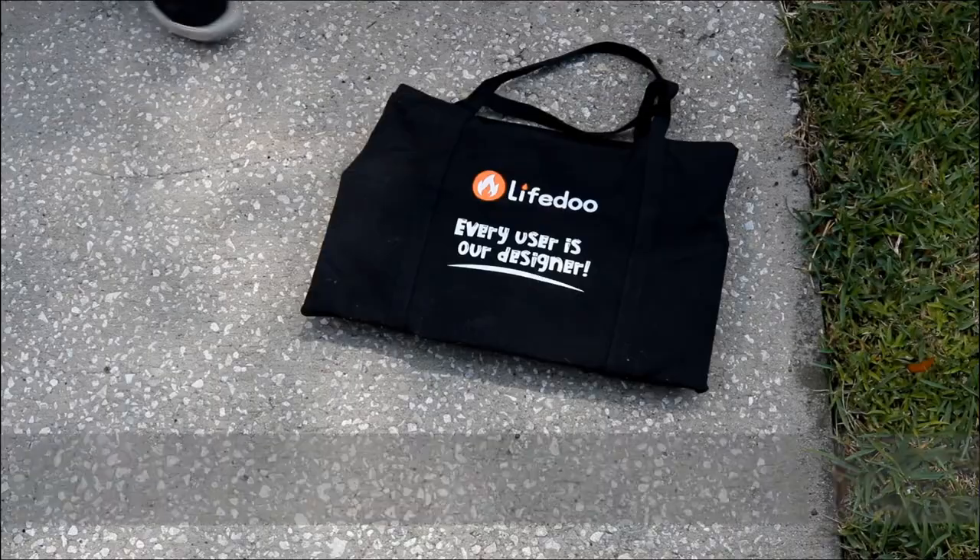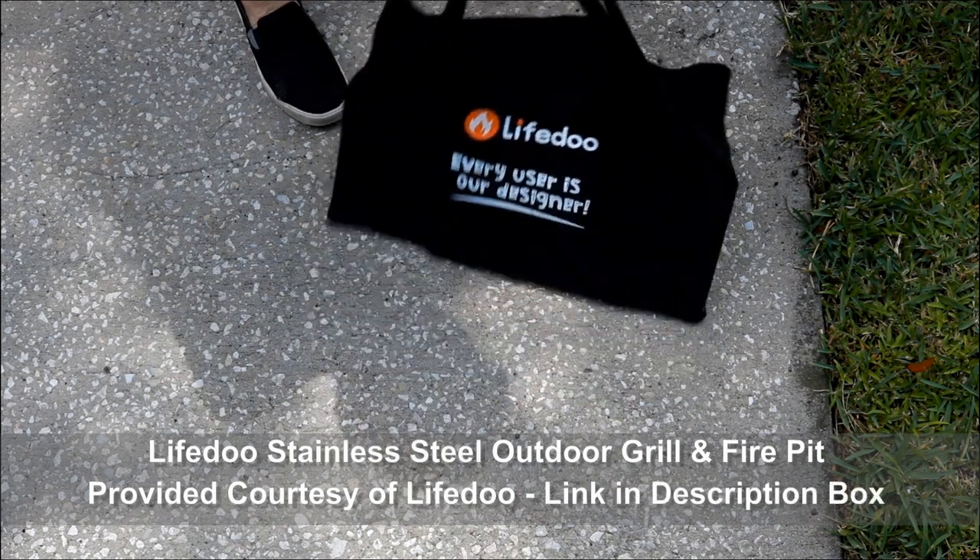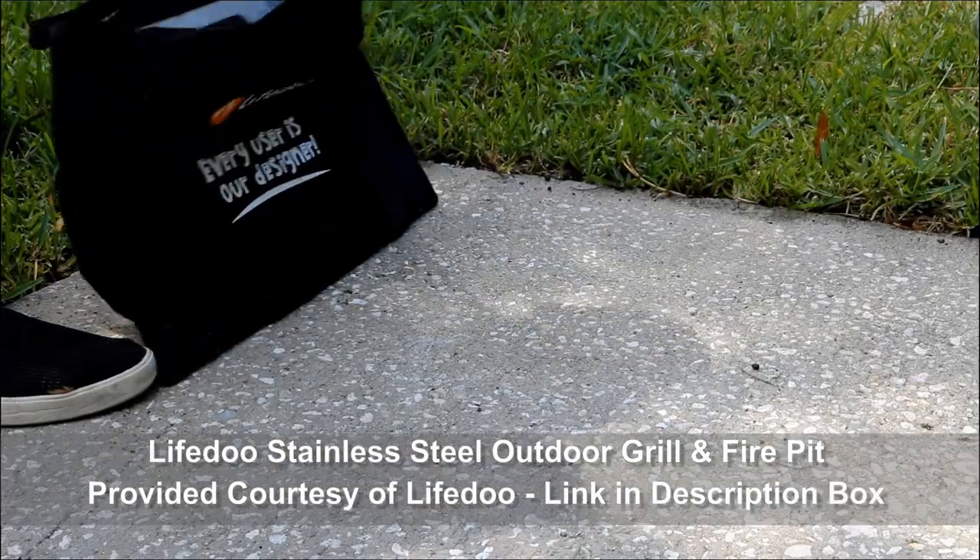It's 100 gazillion degrees today. Yeah, it's hot — can you see this? Stay with us. I've got this new stainless steel portable fire pit and grill that the folks from LifeDue sent me.